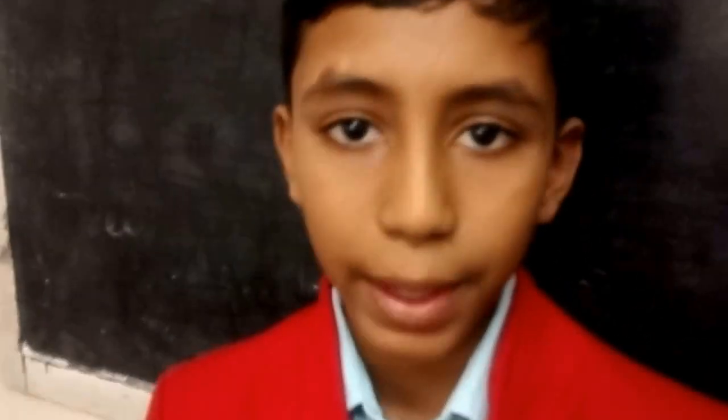Good morning, everybody. I am Sanjay. I am studying in 7B, East West Public School, Rajajinagar, Bangalore, India.